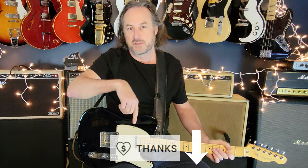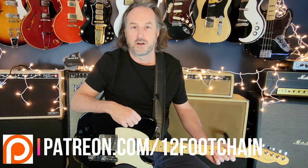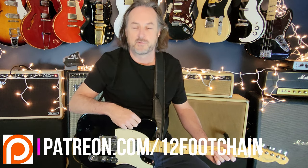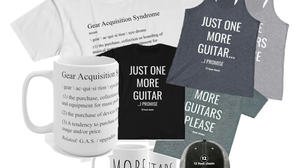If you're looking for ways to support the channel, you'll see a 'Thanks' button which is like throwing a tip in the tip jar. You can also join my Patreon page where I've got chord charts and tabs for all the lessons I do here on YouTube, exclusive content for members, and there's even a fun store for 12 Foot Chain merchandise. All the links are in the description.